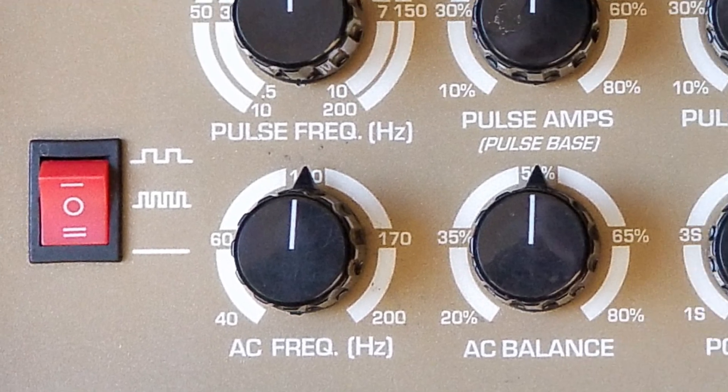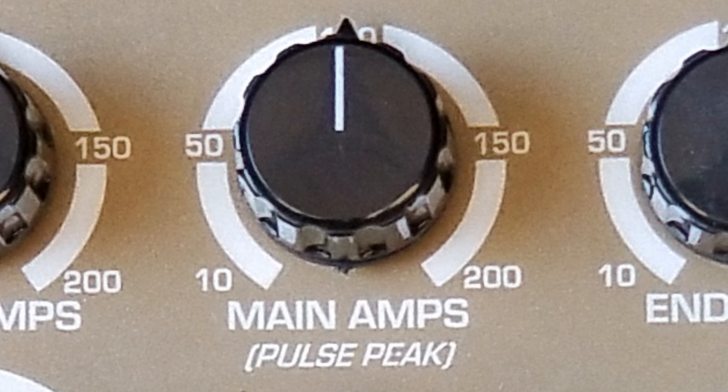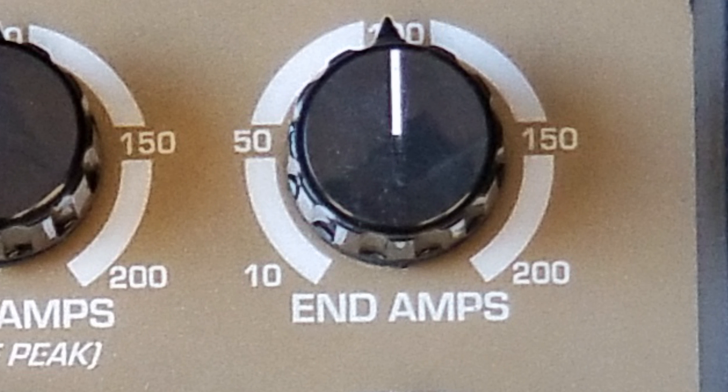Let's take a look at all the knobs. Starting at the top left, this is your starting amperage — only used for 2T and 4T operation. If you're running on a foot pedal, these knobs won't do anything. Your main amperage is the main output the machine will put out — your maximum amps while welding. Set it to 100 amps, it will go up to 100 amps and no more. Directly next to that on the right is the ending amperage, also part of 2T and 4T operations.